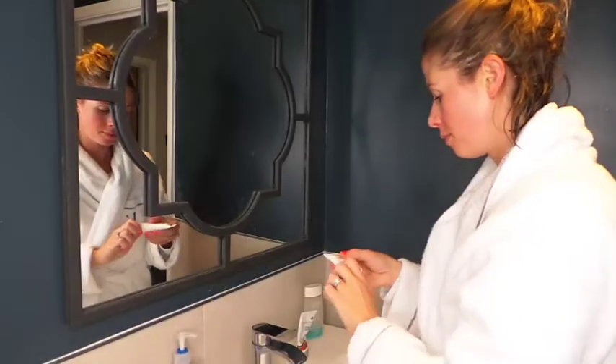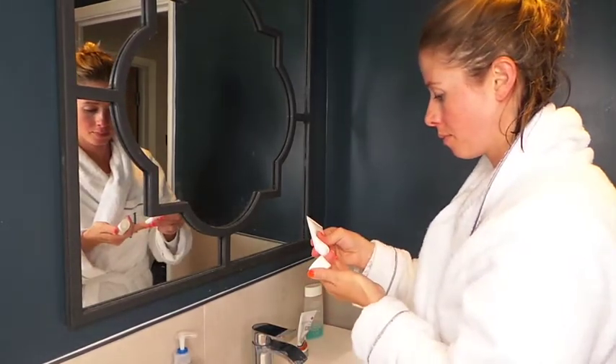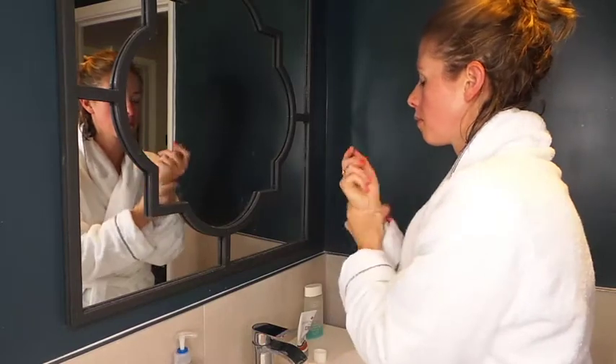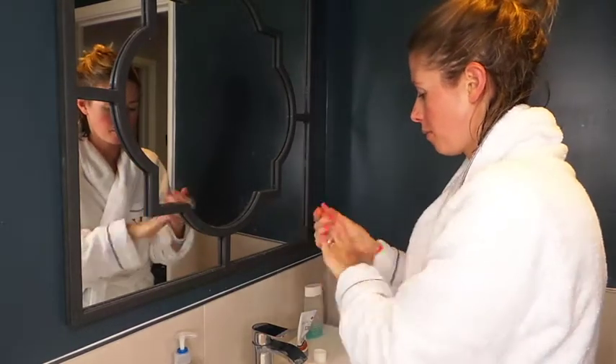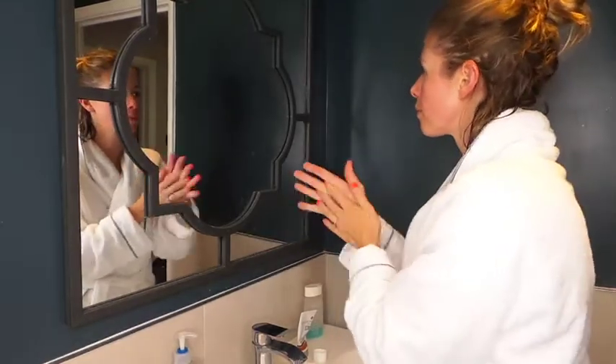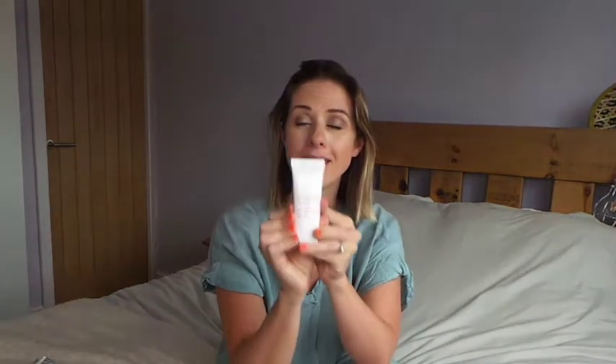Once I've completed all of that I will then go ahead and put on my Clarins hand and nail treatment cream. I put this on my hands but also on my feet because now it is summer. I don't know if you guys have the same but my heels get really really cracked — I don't know if it's because I wear flip-flops all the time — and this is an absolute lifesaver.